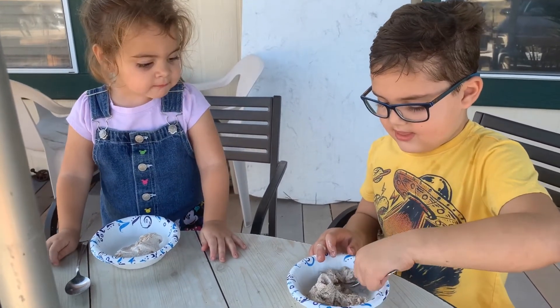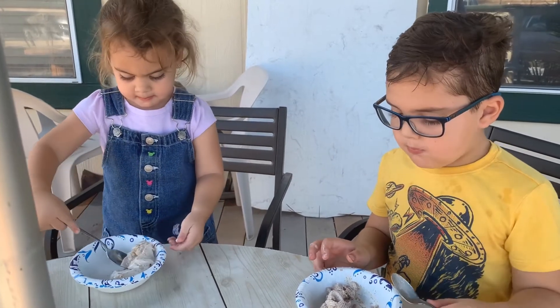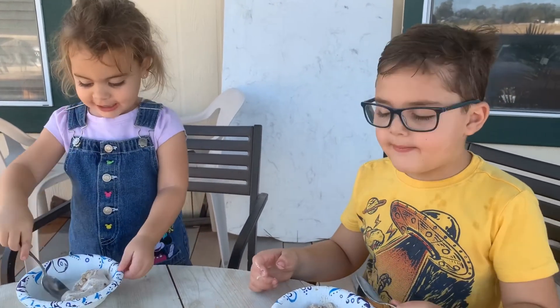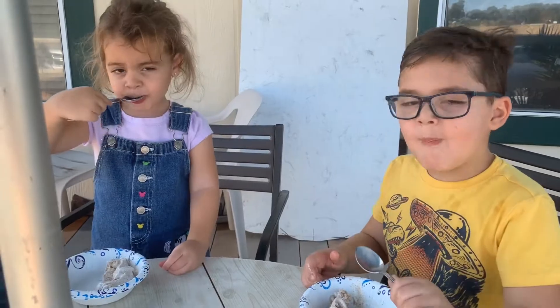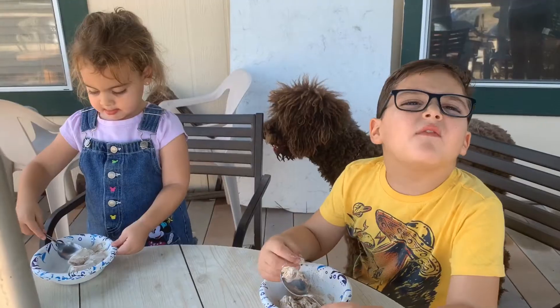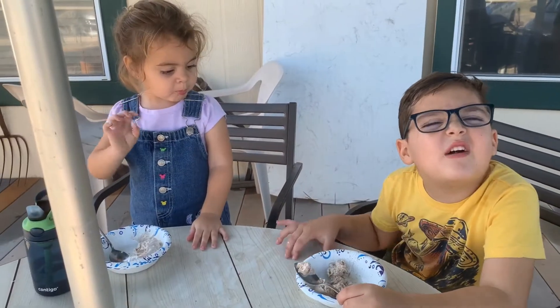Let's try it. Mmm, delicious! Don't forget to hit the subscribe button if you had fun. Thanks for watching. Bye!